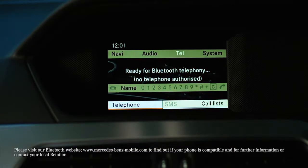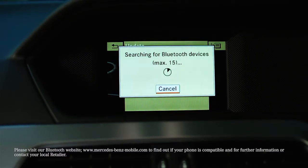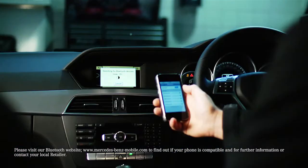Go to Connect Device using the controller. Select Search for Phones, then select Start Search. When your phone is found, scroll down and select it.